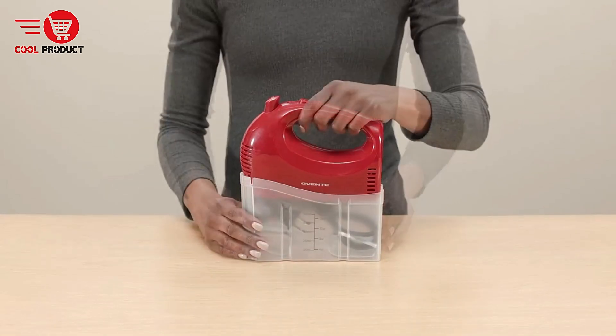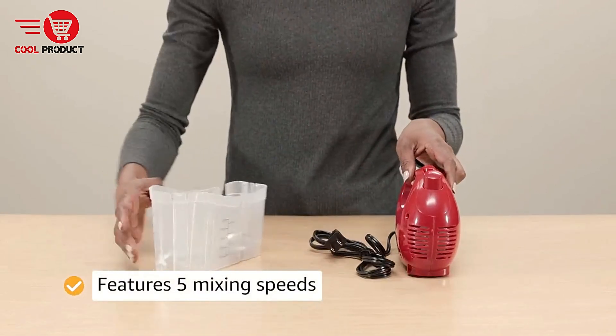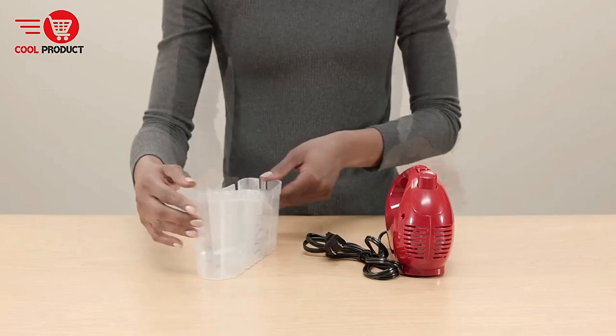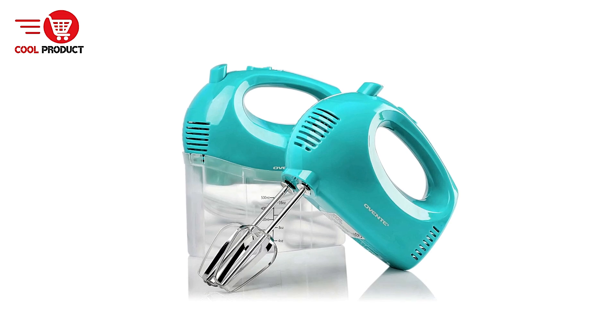Ergonomic and Comfortable Design — the thoughtful ergonomic design makes the mixer comfortable to hold during extended use. Its shape reduces hand fatigue, which is particularly beneficial for users who regularly engage in lengthy mixing tasks.